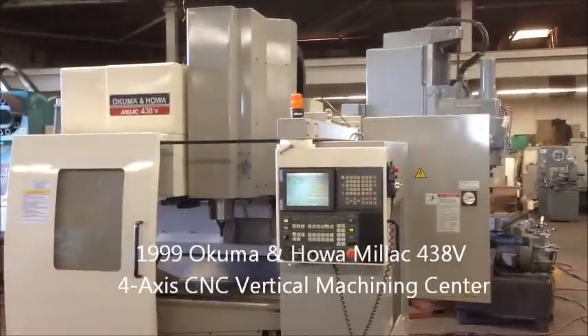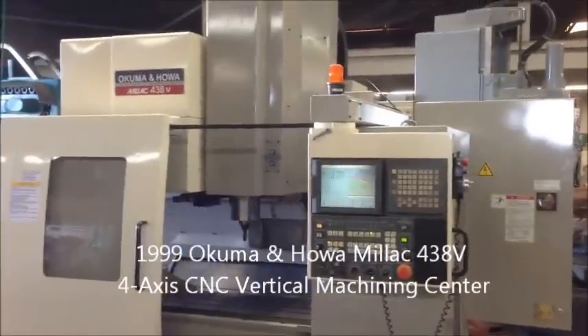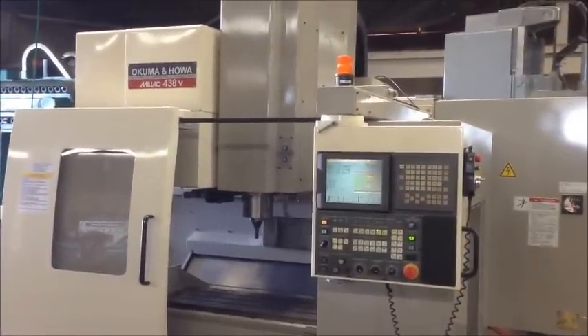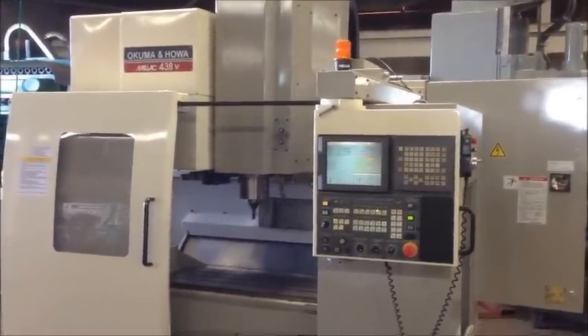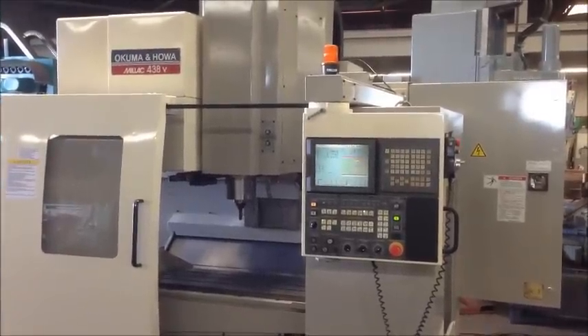Hello and welcome back to Industrial Surplus. Today we are doing a video demonstration of our 1999 Akuma and Howa Milak 438V 4-axis CNC vertical machining center with a Fanuc 18i M control.